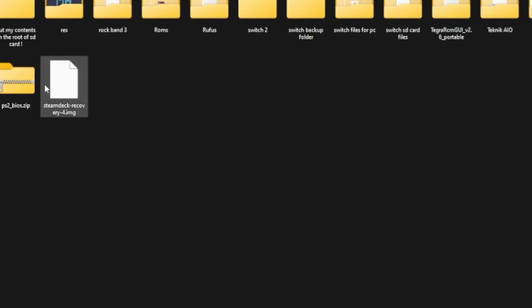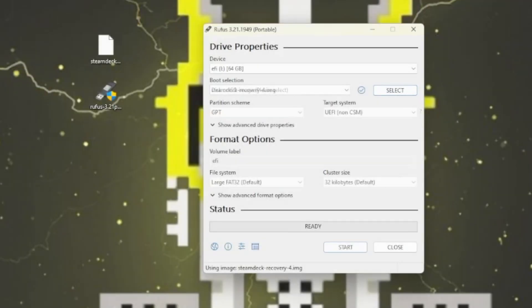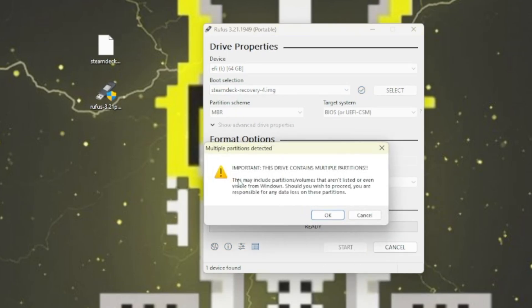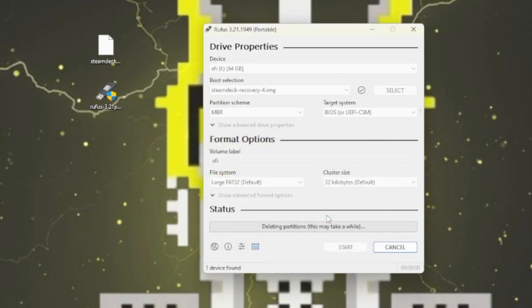We're going to use a program called Rufus to put the image on the USB stick. Select the image, then make sure the correct USB stick is selected at the top. It's going to ask if you really want to wipe everything off — yes, go ahead and do it. Depending on the USB stick you've used, whether it's USB 2, USB 3, or 3.1, it will affect how long the process takes. For me it took about 10 minutes.